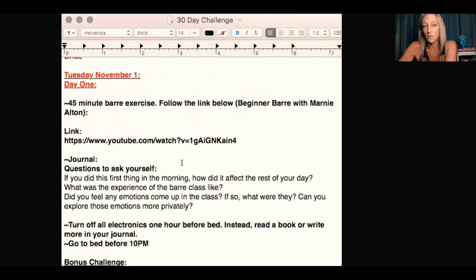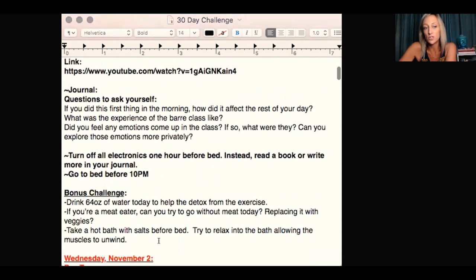Day one, Tuesday, November one: you have the 45-minute barre that we just spoke about. Then the journal questions to ask yourself: if you did this first thing in the morning, how did it affect the rest of your day? I've talked a lot about exercising first thing in the morning. Now, that's going to be really hard. I'm going to tell you right now — I don't want to hear the excuse that you don't like getting up early or you're not a morning person.